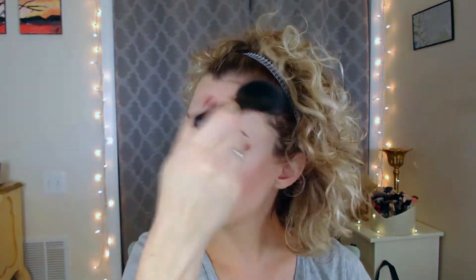This bronzer does have a strong scent — if that bothers you or breaks you out, go with their regular Bronze Booster in light-medium or medium-dark, which has the brown lid and is also gorgeous. Next I'm using a little crown brush from the same set to contour my nose with the same Physicians Formula Butter Bronzer.